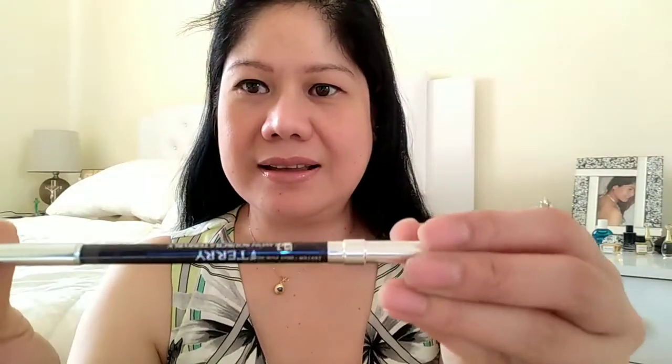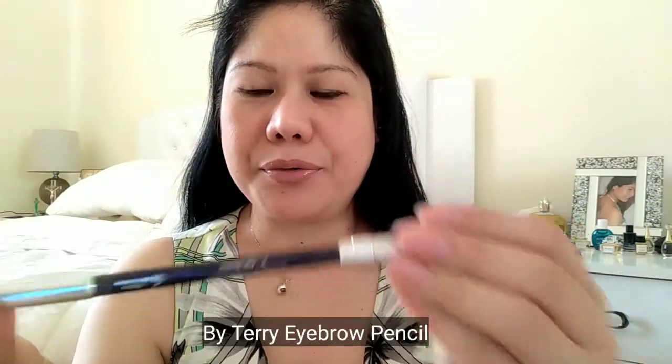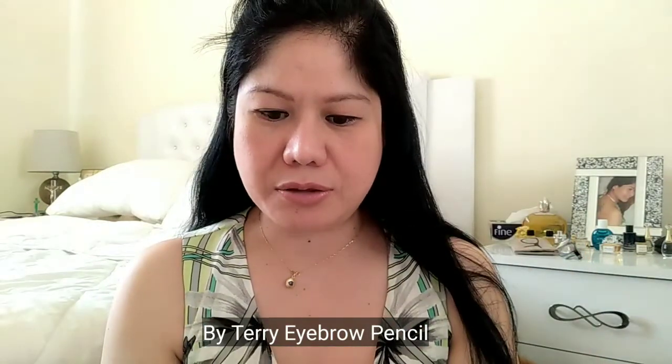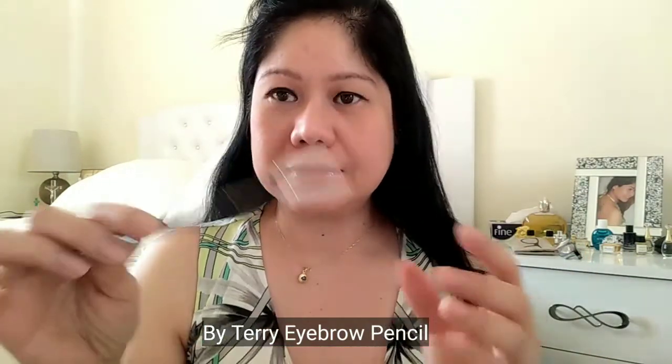Ayan guys, kung natatandaan nyo yung mga previous na vlog ko, ang ginagamit kong eyebrow is yung Karl Lagerfeld na eyebrow. So ngayon naman gagamit ako ng ibang brand, pero pencil at saka yung powder eyebrow ang gagamitin ko. Ito yung pencil — pencil eyebrow by Terry. By Terry sya. So, ito yung dark brown color.